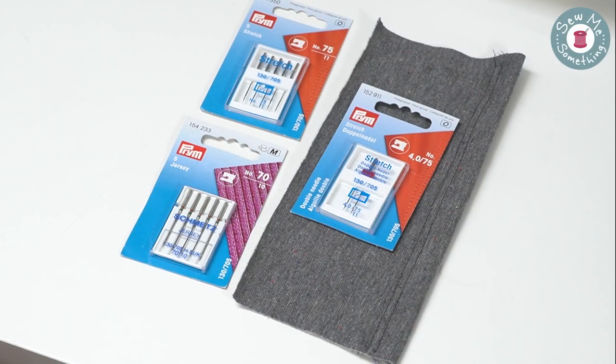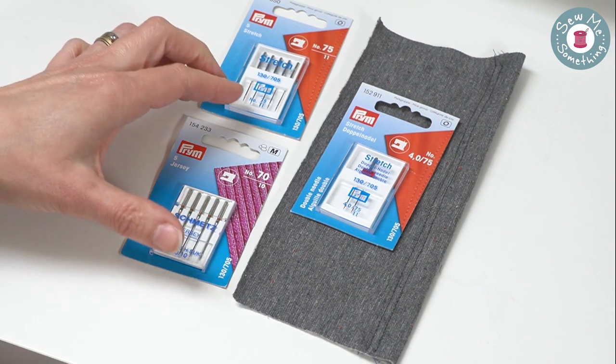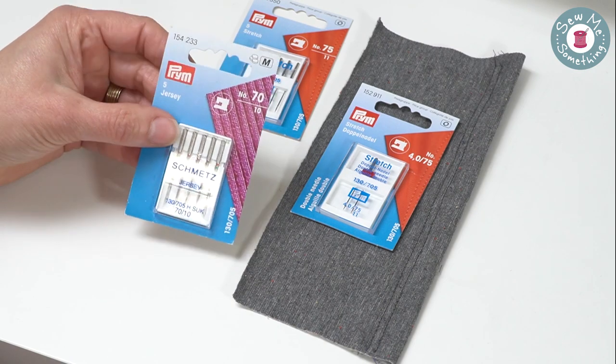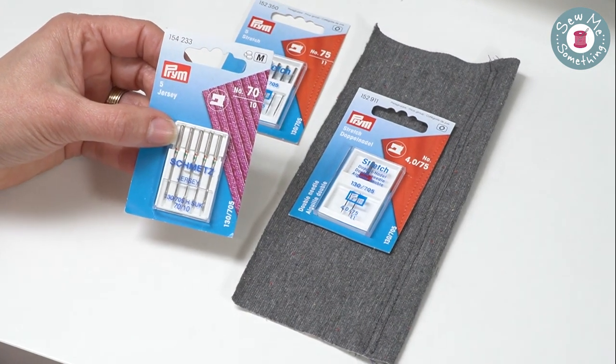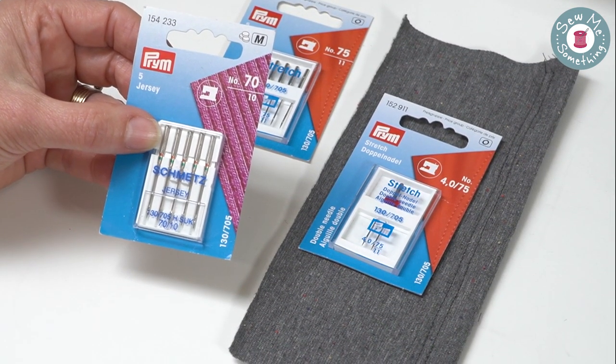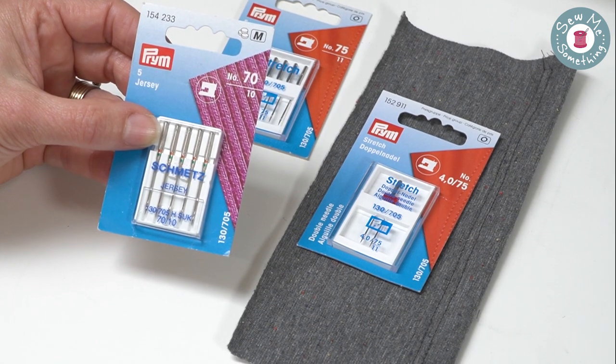I'm going to talk to you about ballpoint needles. Jersey fabric is knitted, so using an ordinary needle can pierce the fabric causing it to ladder, just like a pair of tights. So it is important to use a ballpoint needle, which is slightly rounded at the point, which pushes through the fibers in the fabric rather than piercing it.